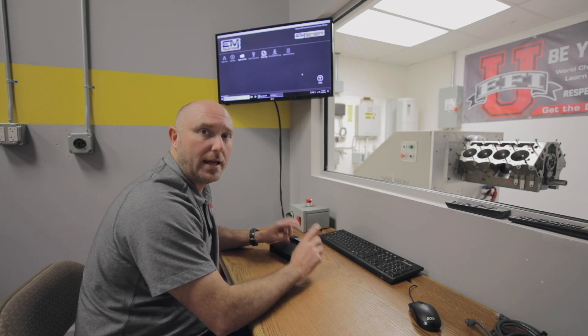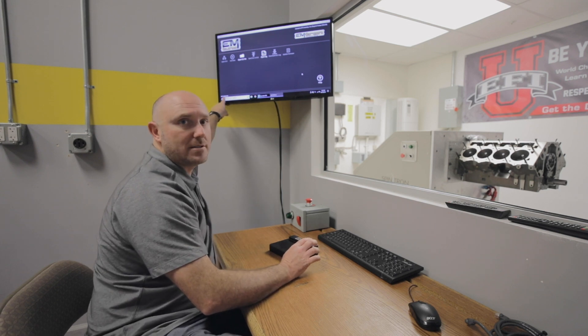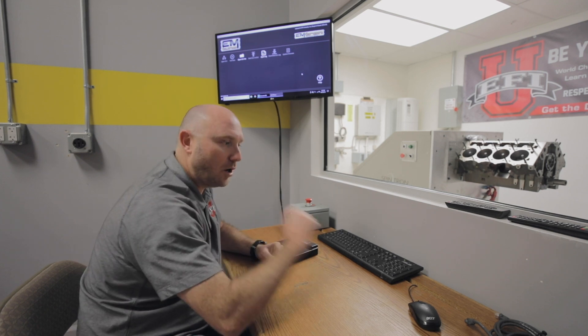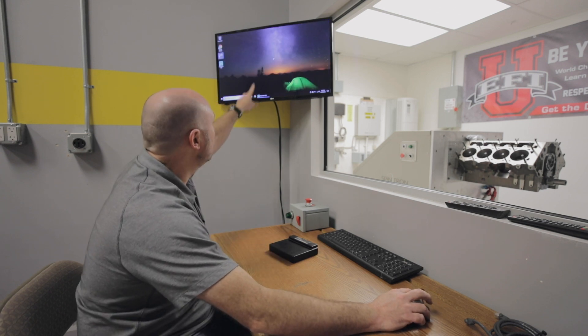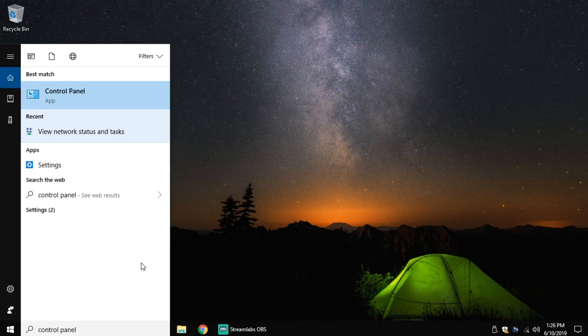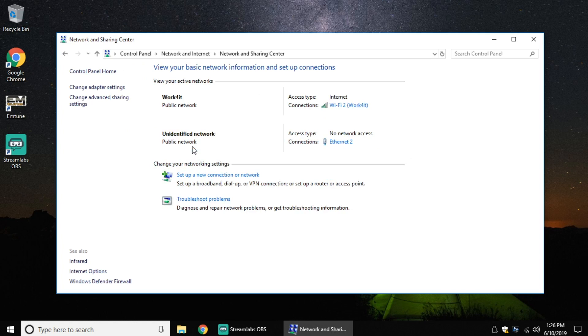So we've got our cable connected, and typically what'll happen is you'll get to this point, you'll open your software, and down here in the bottom left corner it says 'not connected.' So what we're gonna do is close out the software, and in Windows I'm just gonna go down to the taskbar and type in Control Panel. Now that I've got Control Panel typed in, it shows up in my menu — I'm just gonna double click on that, and come down to Network and Internet and click on View Status and Task. Remember, you want to have your Ethernet cable already connected when you do this.